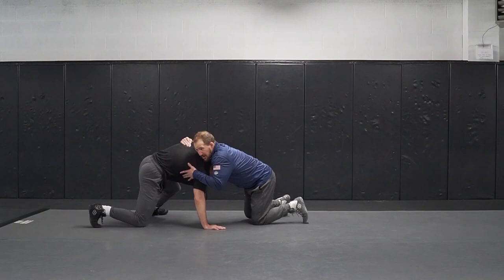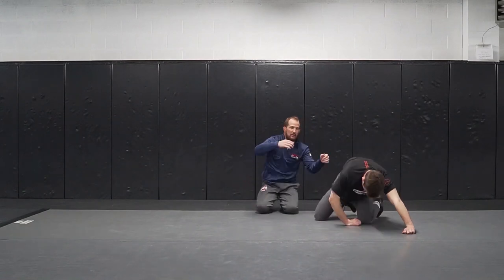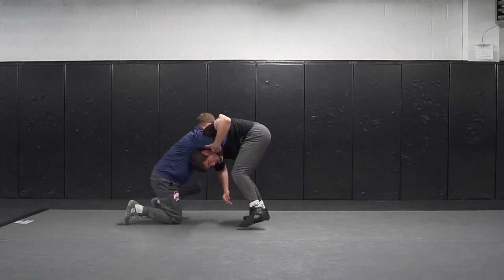Right here — pull, pull, pull. Get back, pull, pull.